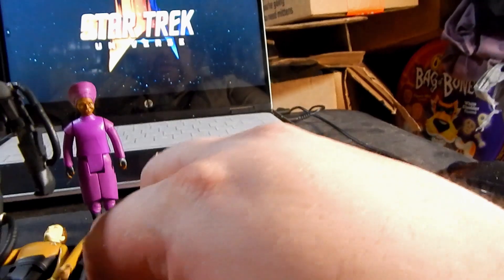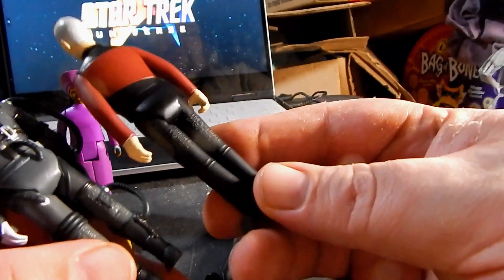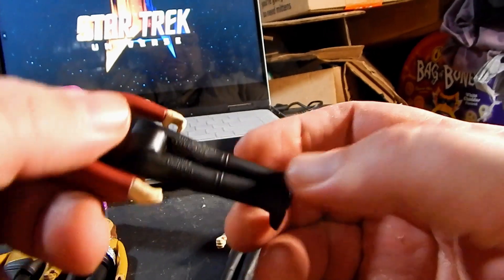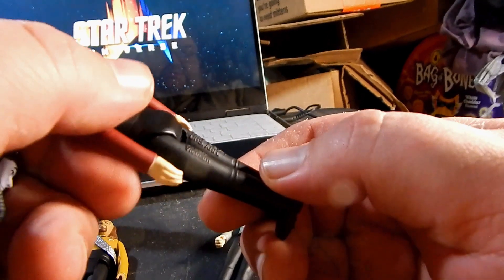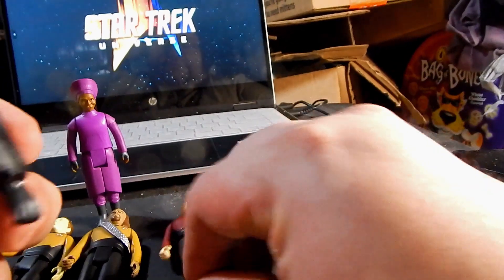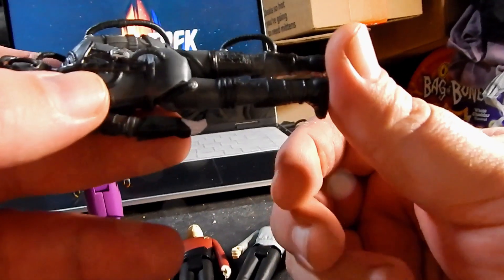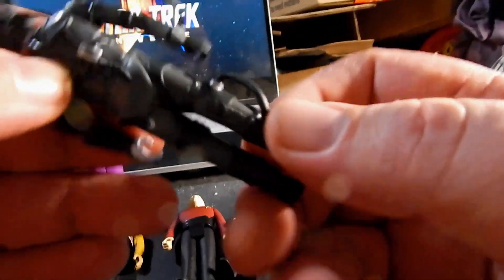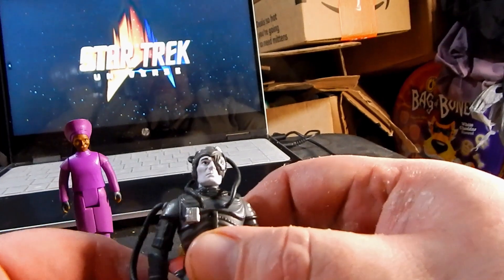One thing I should point out that Playmates can definitely learn from these is that they've got their trademark and copyright info here on the back of the legs where it's barely even noticeable on the flat surface. On the Borg's leg you might not even be able to pick it up on camera, but if you look real close it says 'Super Seven' right there.